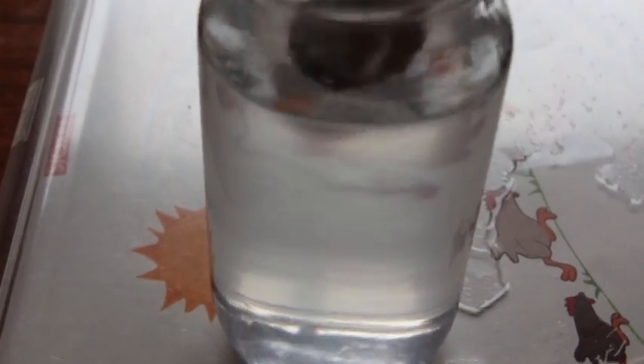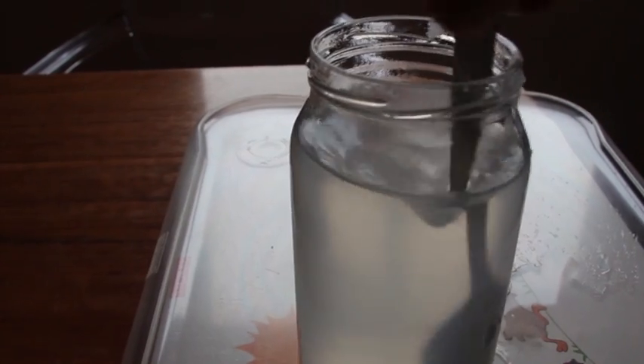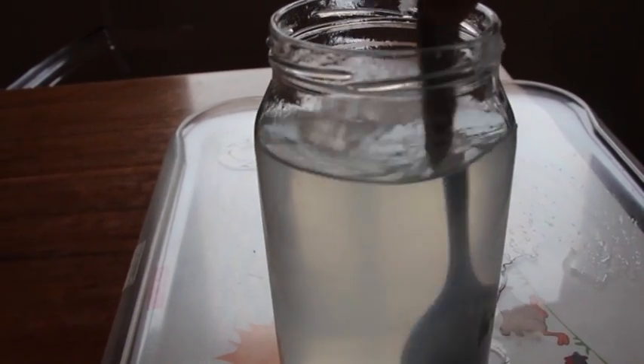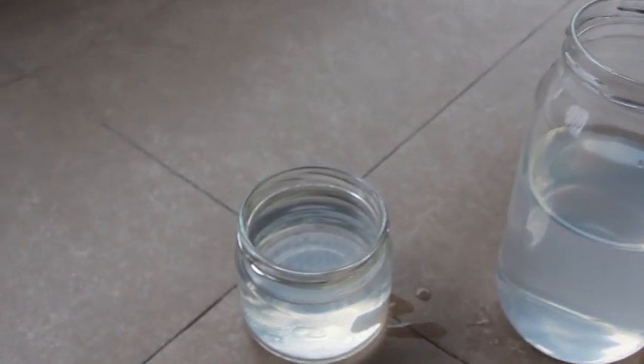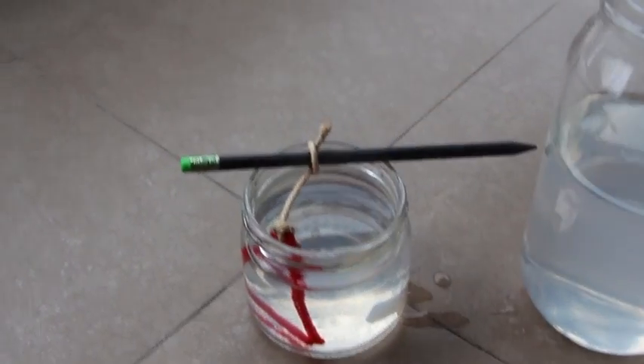First we boil some water. Then we add borax until the water becomes whitish and it doesn't take any more borax — in other words, the solution is saturated. Now we put our pipe cleaner art in our saturated solution.